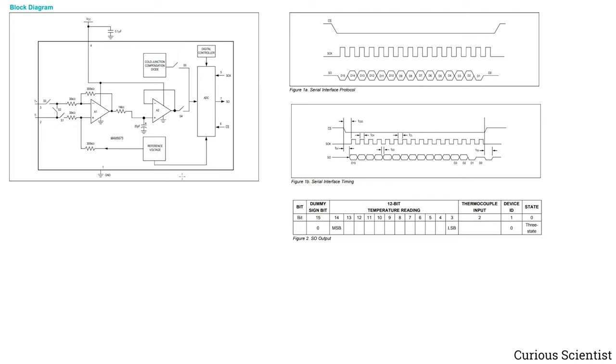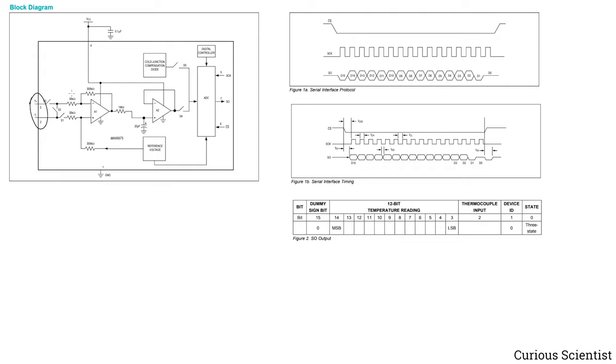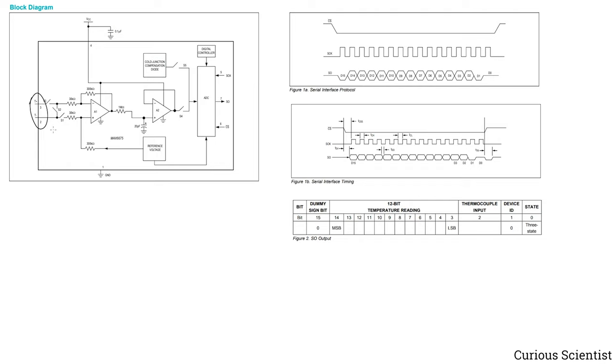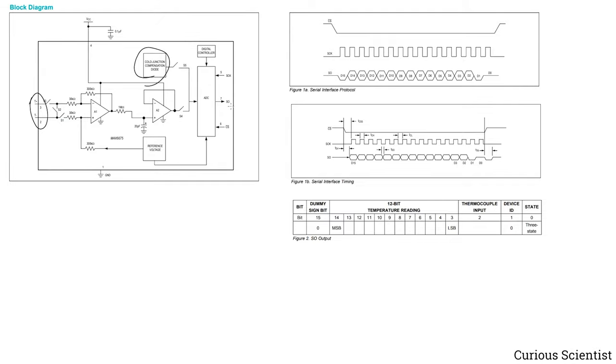Before jumping to the code, I'd like to show some details about the internals and SPI communication. On the left-hand side you see the internal circuitry of the chip. The input is the positive and negative side of the thermocouple — one is the chromel wire and the other is the alumel wire. This chip also has open-circuit or wire detection: if you pull T- to ground, you can detect if there is an open wire — that's a sort of fault detection. There are amplifiers inside, and here you can see the cold junction compensation diode. The diode detects the temperature, and the value is passed to the ADC as a voltage, which is then converted to a digital value and sent to the microcontroller via the SO pin.